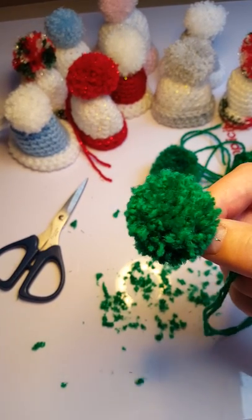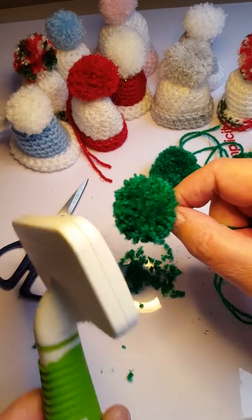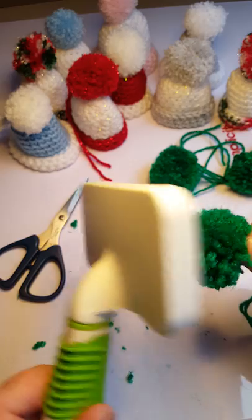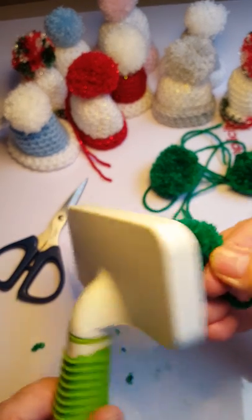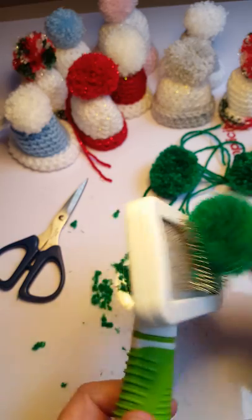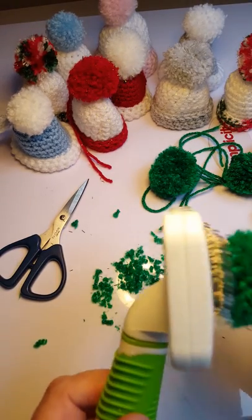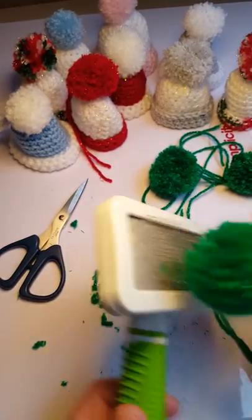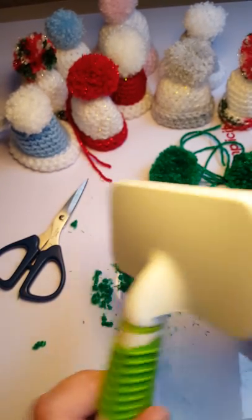I've given it a good trim and it's already looking better. Now I'm going to take the little cat brush and, working quite gently going in different directions - sort of patting it and just pulling a little bit - brush all the way around. It fluffs all the ends of your yarn out. You need to go in different directions and give it a good old fluffing. If there are any ends sticking out it's really obvious, and you can have another little trim.